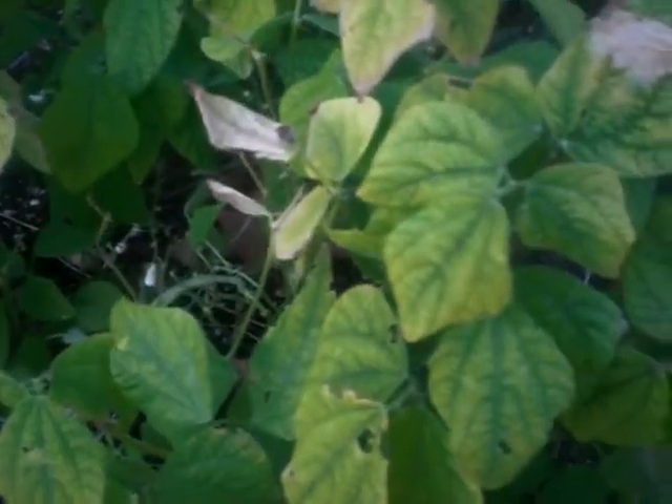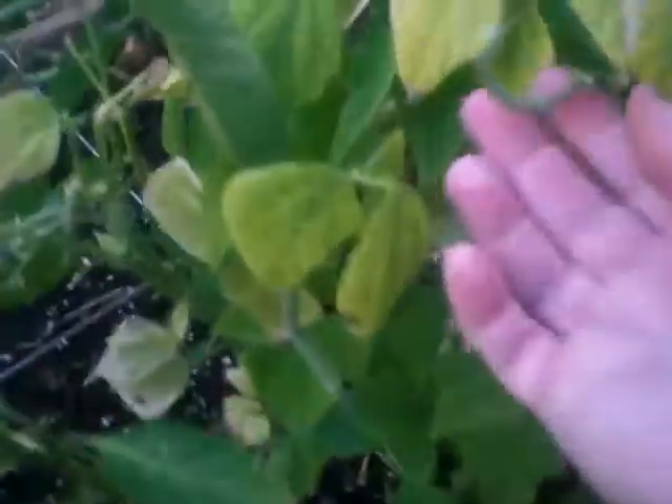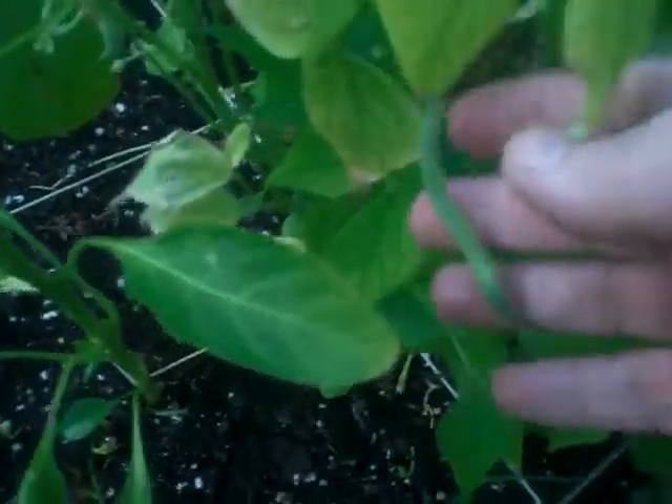I'm tempted to pull all this out and try again in the fall. I'm getting these little bitty beans that really don't form. There's quite a few but they're not going to form, they're not doing too much. I did pick about eight or ten of them so far, but since it's gotten this hot I don't know, it's not looking so good. Give me some ideas guys, what do y'all think?